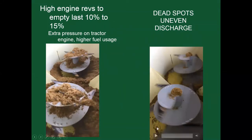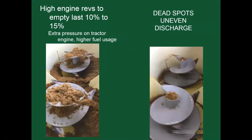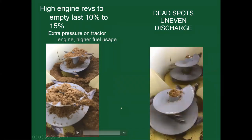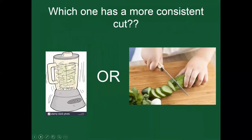You can see how the feed is moving, but when emptying at higher engine revs, trying to get those last pieces out is a challenge. I see quite a bit of feed left in the bottom of that mixer — feed that's not getting utilized and not emptying out. So I have to ask: as producers, which one has a more consistent cut — the left side, which is a blender, or the actual chopping action of a fixed knife? Which one has a more consistent cut?